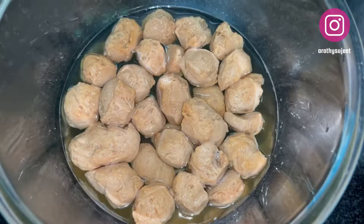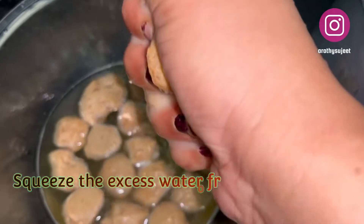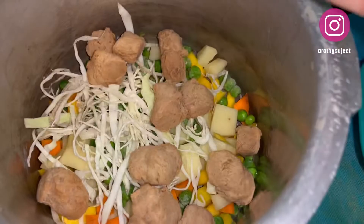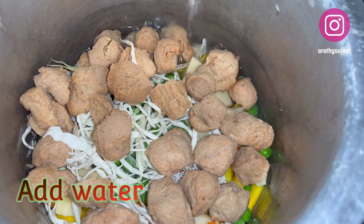I'll take the soya chunks now and squeeze out the excess water from them, then add them to the pressure cooker along with the vegetables. Add sufficient water to the ingredients and give it a nice mix so that the soya chunks and the vegetables are mixed well.